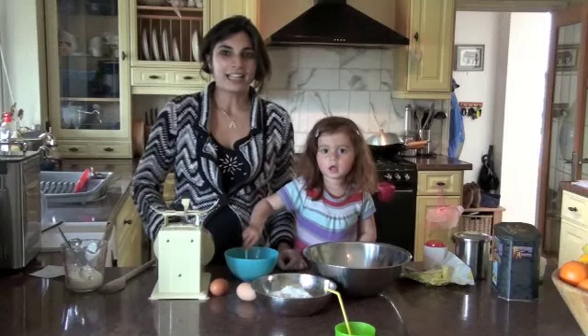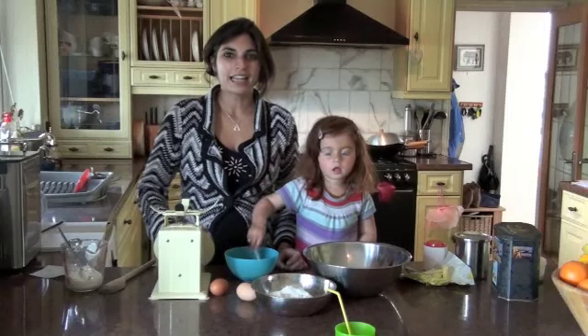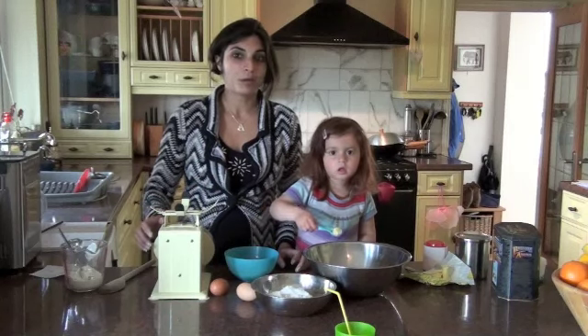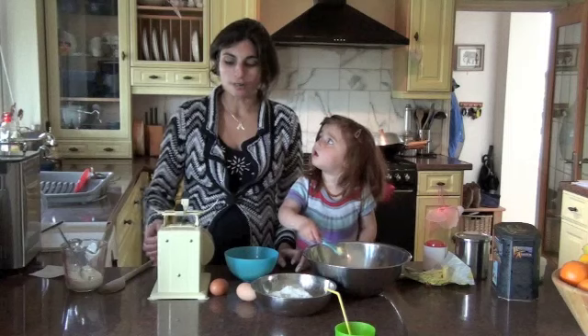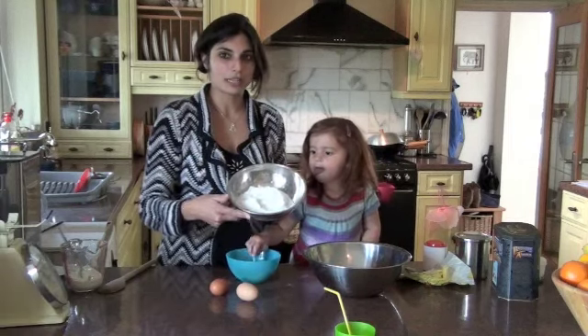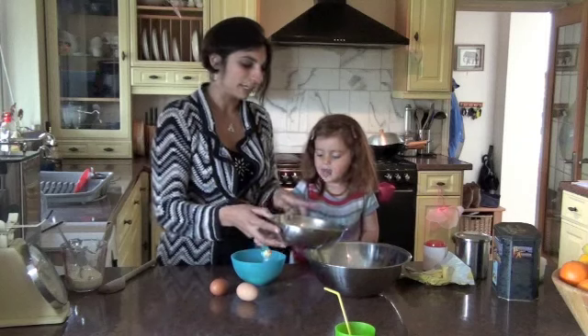Hi everyone, this is Priya Ankezia from Dietitian UK. Today we're going to be making some gluten-free, wheat-free scones. The first thing I've done is measured out some rice flour — we have 10 ounces of rice flour here.